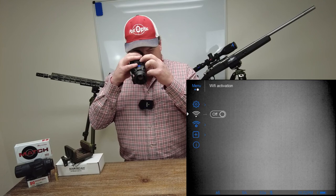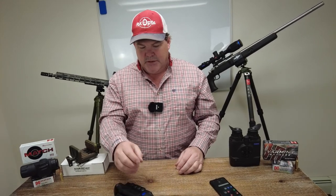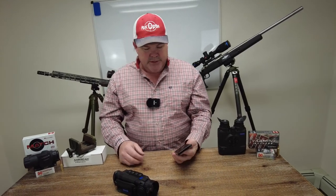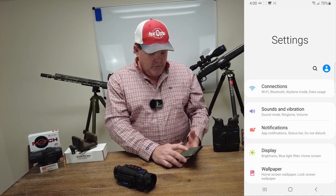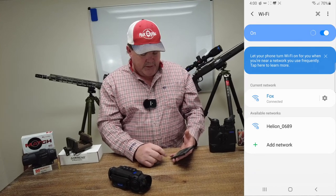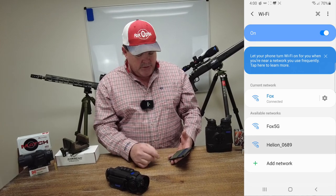We're going to go to the Wi-Fi activation and click that to turn it on. Now effectively what I've done is I've turned on the antenna. The device itself has an antenna built into it that your phone is able to connect to. So we're going to pull down, go into settings, then connections, then Wi-Fi, and you can see the Helion is sitting there inside those device settings. We're going to click on that.